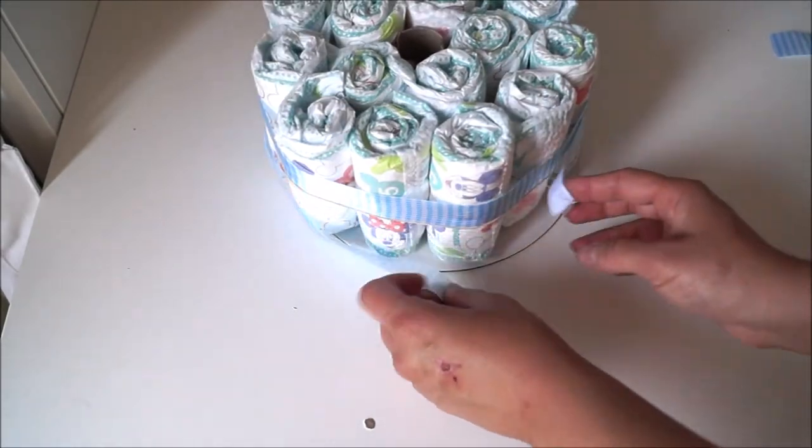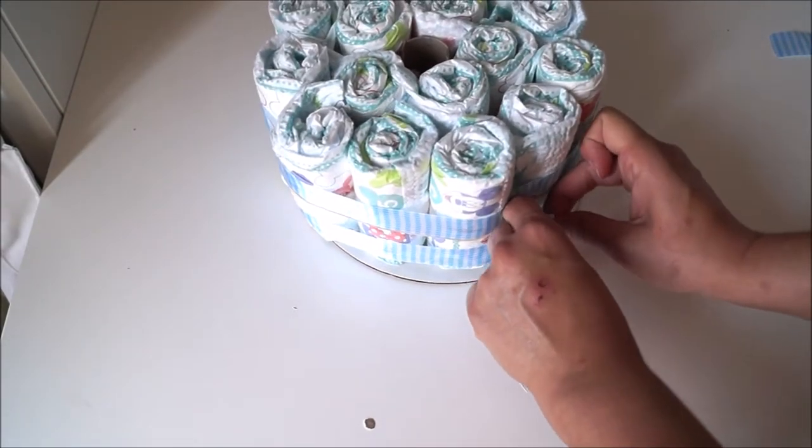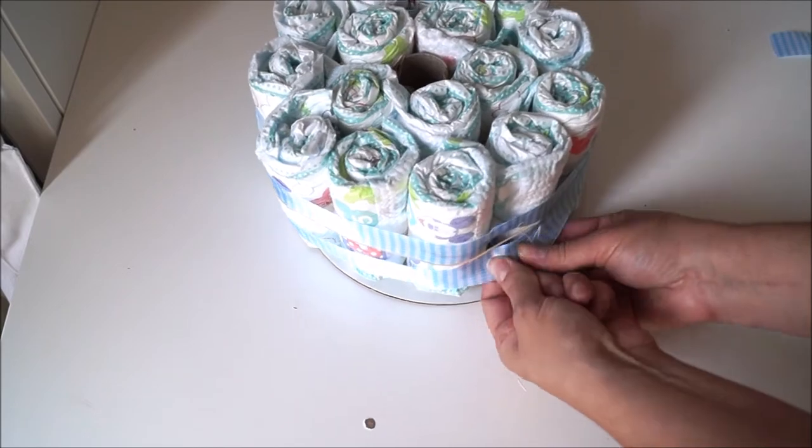Wrap a ribbon of your choice around each tier using double-sided tape. Not only will this give a cute little touch, but it will hold everything into place.